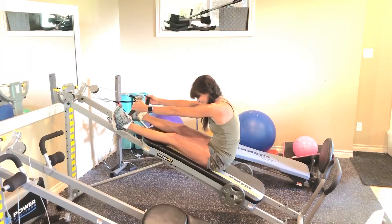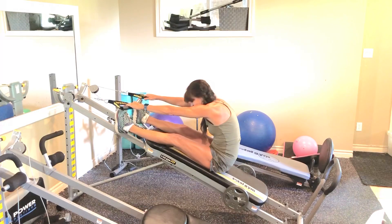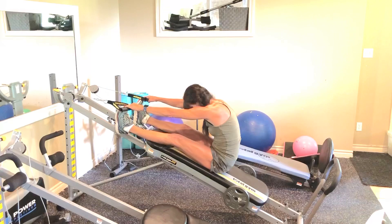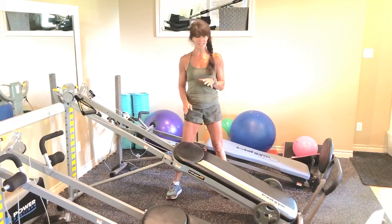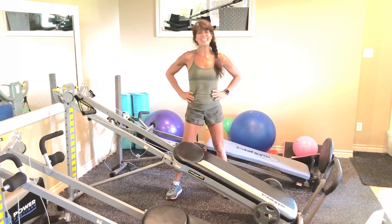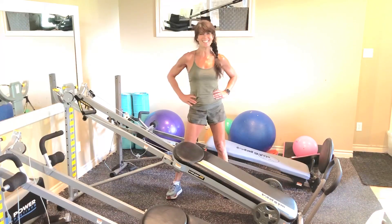Flex those feet — pull your toes towards you and just watch your body lengthen as we hold for 8, 7, 6. Very nice guys — isn't that an awesome stretch? All right, so that is lateral and bilateral training, or as I like to call it, double-double, single-single. It's a great workout for your upper body using the cables — definitely hits the core as well. Consistency is key with your success. I'll see you next time.